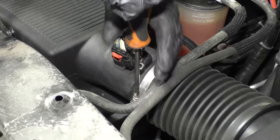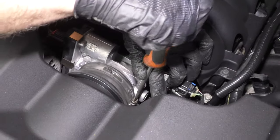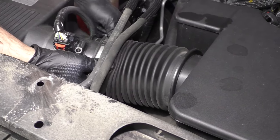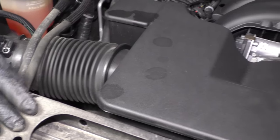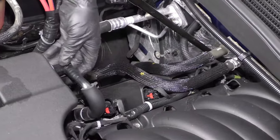Loosen up this worm clamp right here. Also over here is a worm clamp back here near the throttle body. Loosen this one up with the same straight blade screwdriver. I'll take this snorkel off this side, off the air box, and then over here there are two pipes on each side.